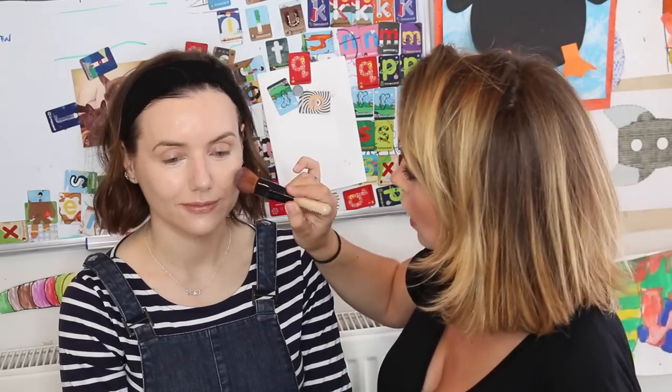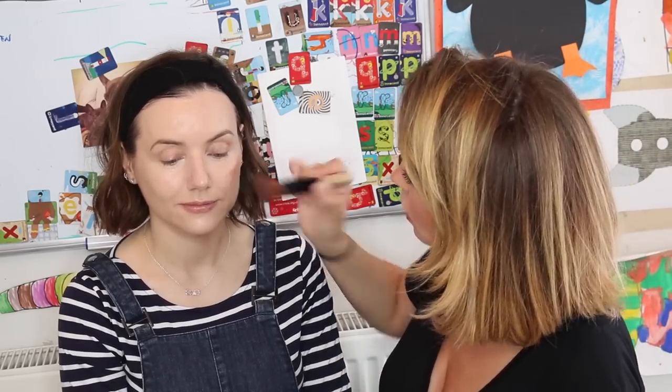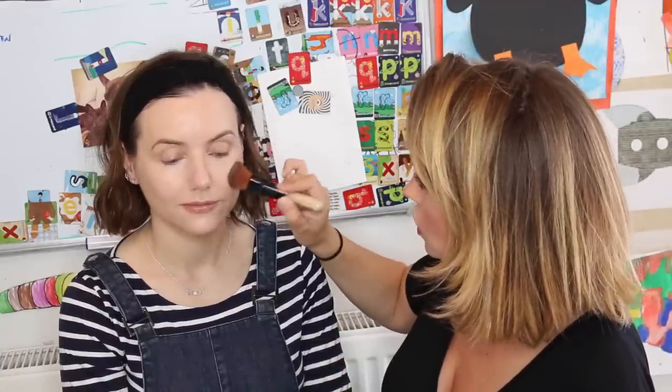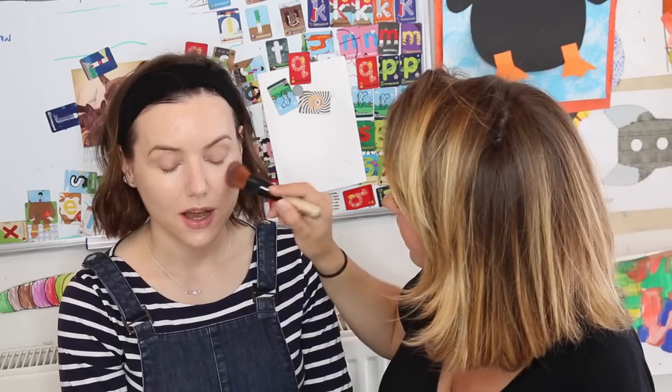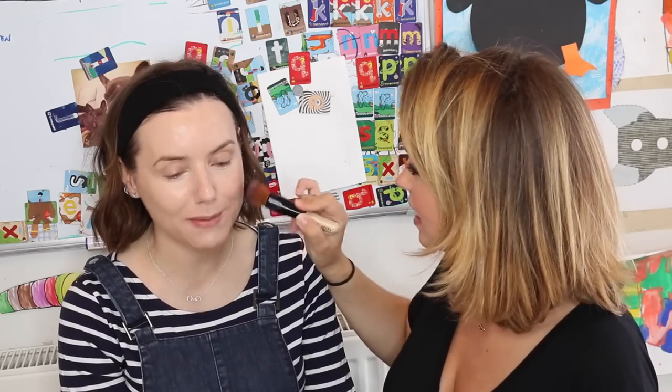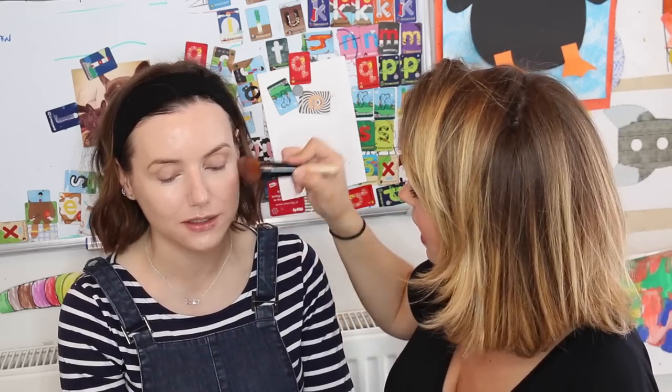Let's add a little bit of colour, and we'll do that with a trusty pot rouge. This is Uber Beige — it's fab on cheeks and lips. I'm going to go straight in with my full coverage face brush and just start stippling over the higher point of the cheek. I love Uber Beige — it's the colour that was missing from the pot rouge portfolio. It's slightly more neutral: not coral, not pink, not brown — somewhere in between.